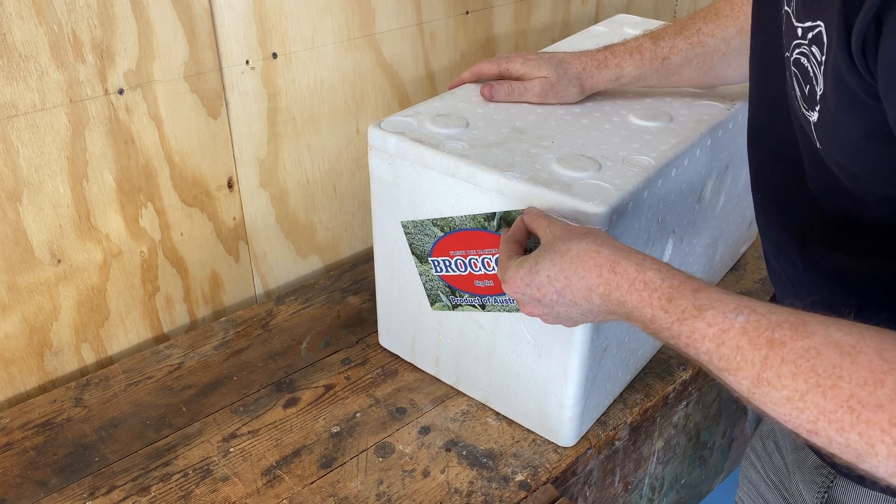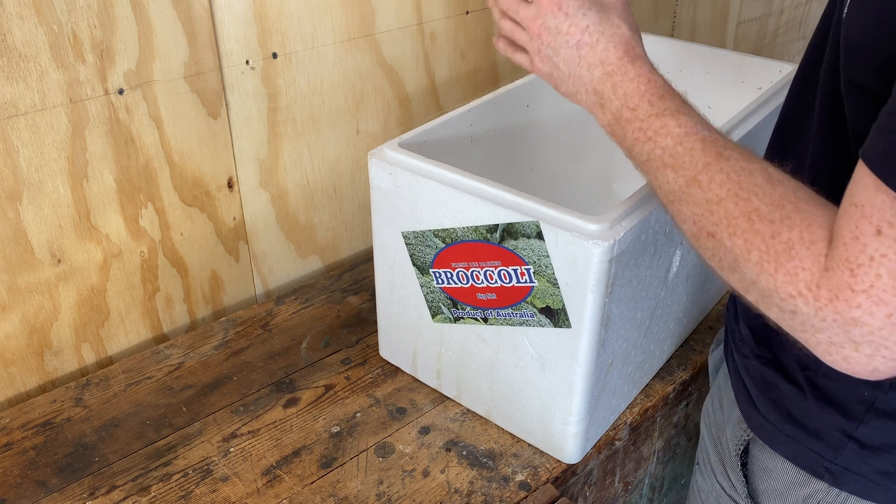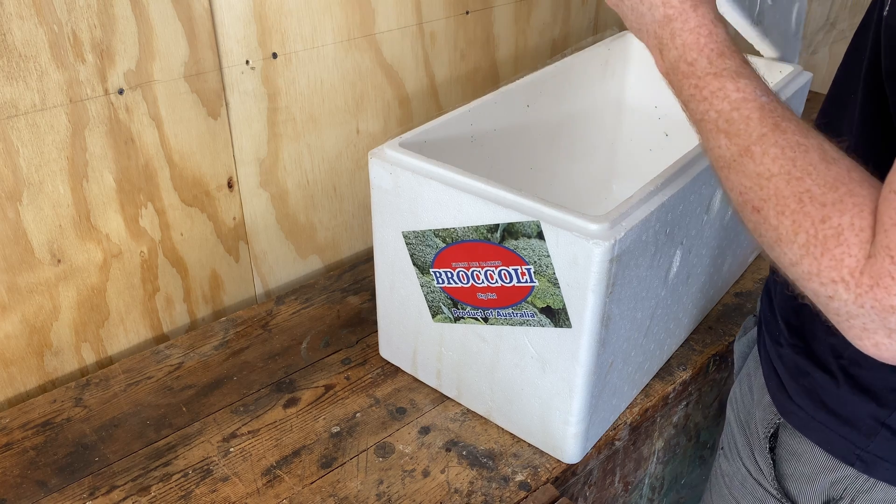Being made out of a waste product they're a bit more environmentally friendly than some of the other options out there, though they don't look anywhere near as good, I have to admit.